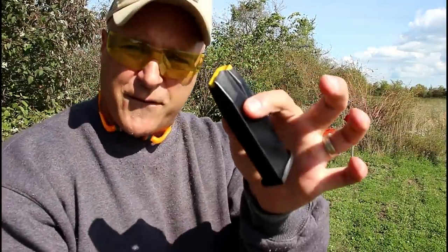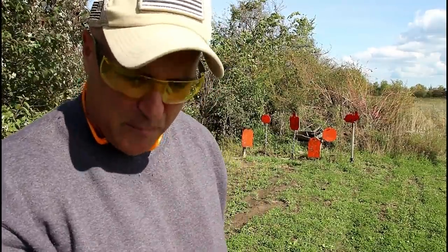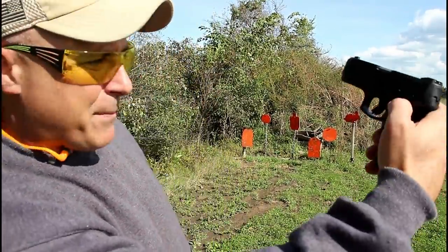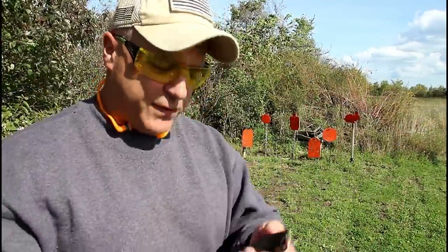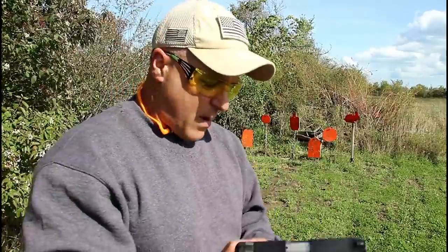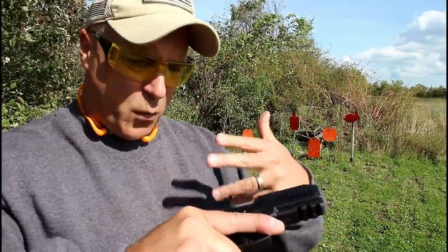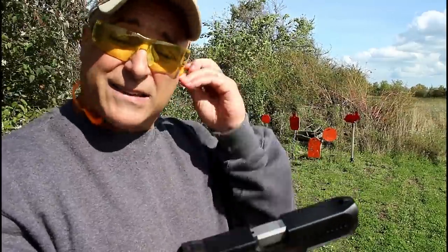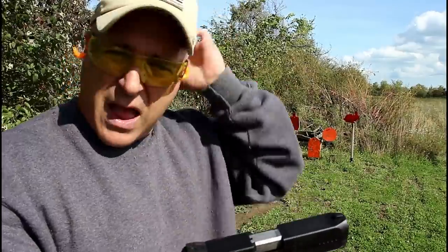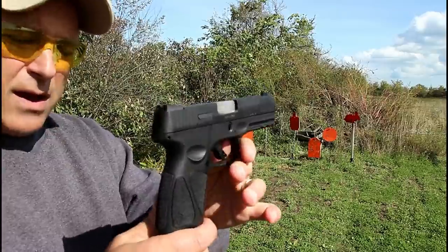It does come with a 15 and a 17 round magazine. The slide stop and thumb safety remain the same as the G2C. Here is the 17 round mag. What is also cool is that it's weighing in at unloaded 25 ounces, 31 ounces loaded with 16 rounds — that's one in the chamber and a full mag of 15 rounds.